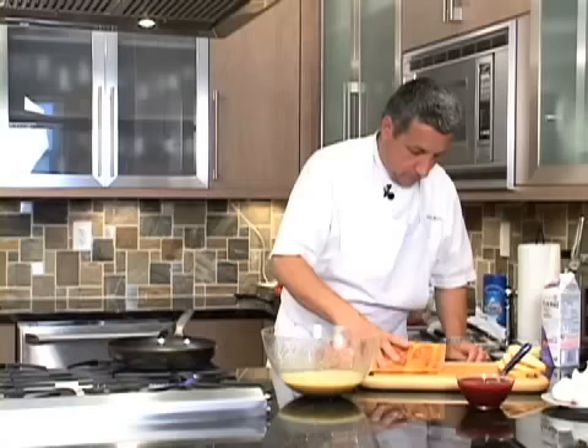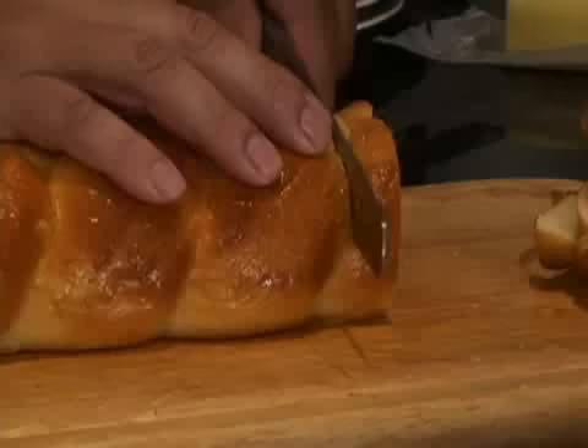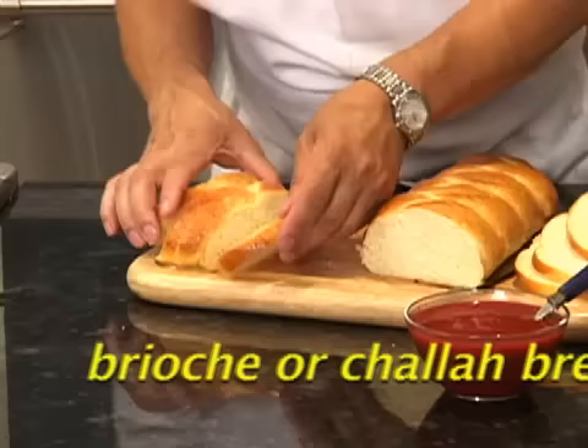Now we need to remove this and cut the bread — one centimeter, maybe half an inch thick. Two, three slices. We serve four per person.